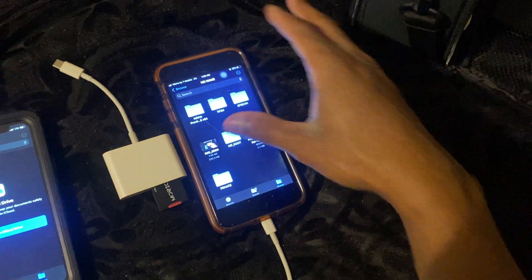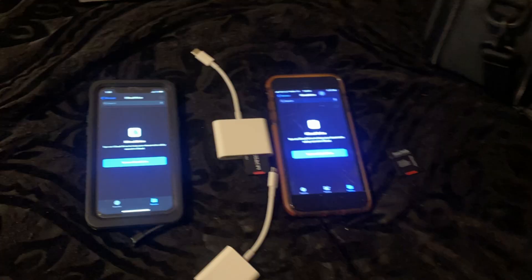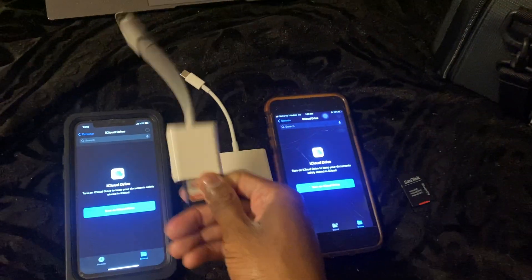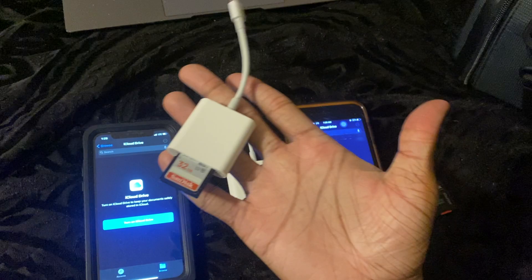Sometimes it takes a second but usually it'd be instant. See, that's a video I literally just made. It works, and I suggest you guys buy a new reader — it should work fine. I don't see how I'm getting lucky because it doesn't make any sense. So buy a new reader and you should be perfectly fine.